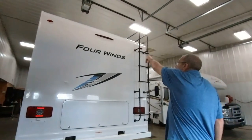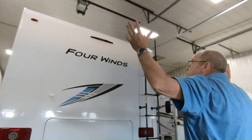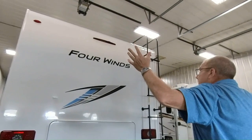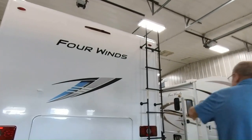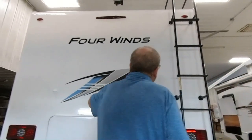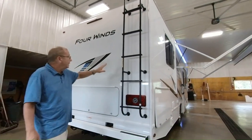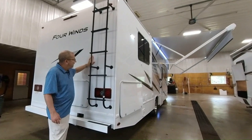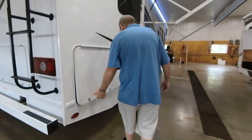You also have your backup camera so that when you put it into reverse, it'll show you what's going on back here — makes it easier to park and get into the campsite. Then you have your ladder, which has a 250-pound weight limit, so if you want to go up and do your yearly maintenance, you can do that. Again, you have the gel coat fiberglass with the Azdel backer on there, so you don't have to worry about delamination on the coach.